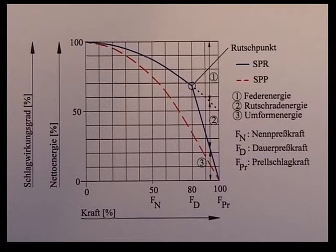The SPP press, represented by the lower curve, has no slipping clutch. It is designed to safely absorb the maximum force that can occur.